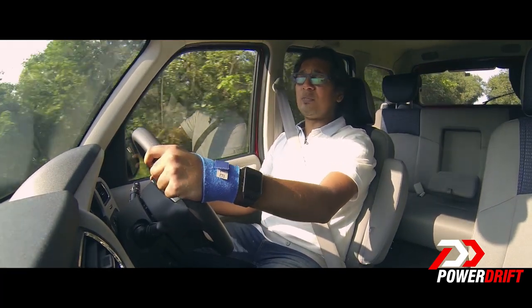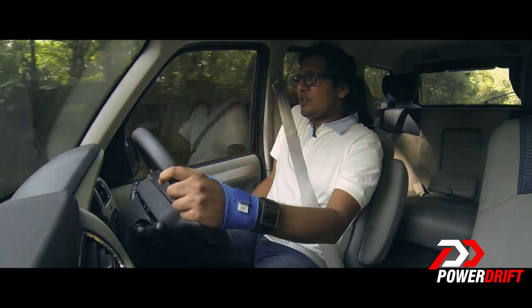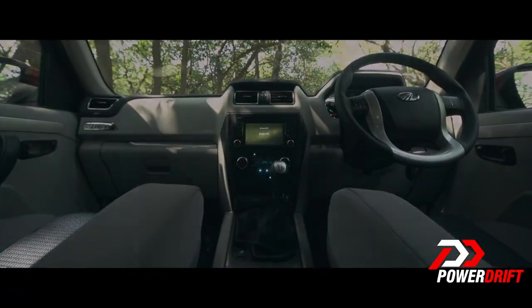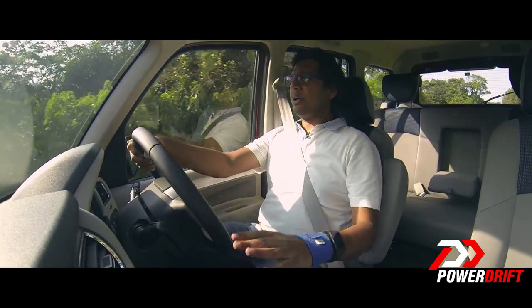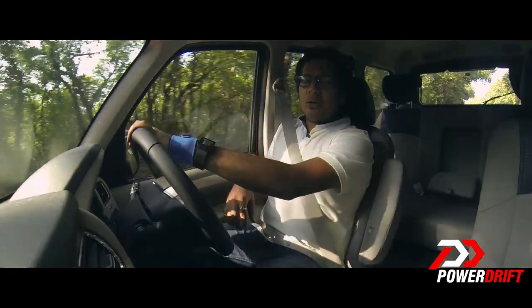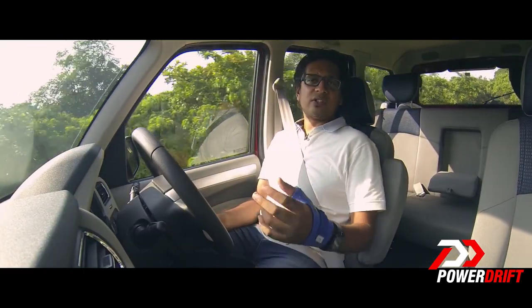The ergonomics have a few annoying issues — for example, reaching the driver's door pocket is nearly impossible due to the tight gap between the seat and the door. For long-distance journeys, the armrest is a welcome addition even for the driver. Power window buttons have moved from the centre console to the doors, and you get one-touch auto power window for the driver. Overall interior space is about the same as before.